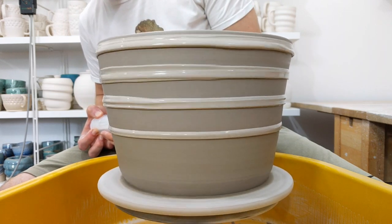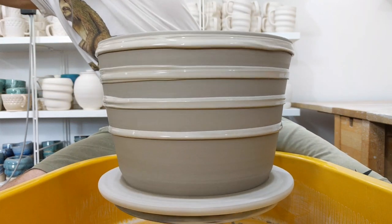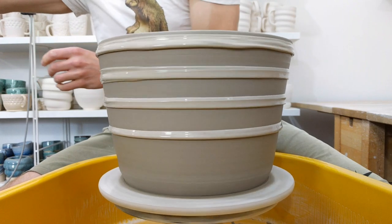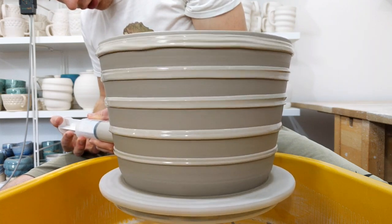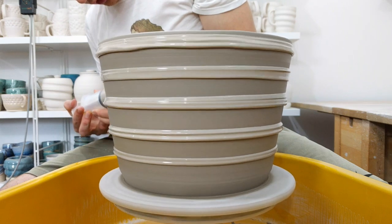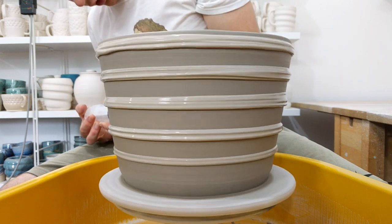This syringe is just plain white slip made of clay when you put it through. Normally I have marble in the syringe, but this is going to take so much that it will be easier to add the colours separately.